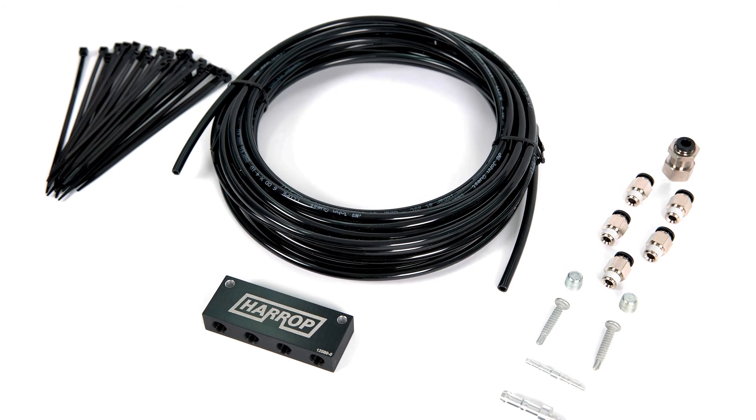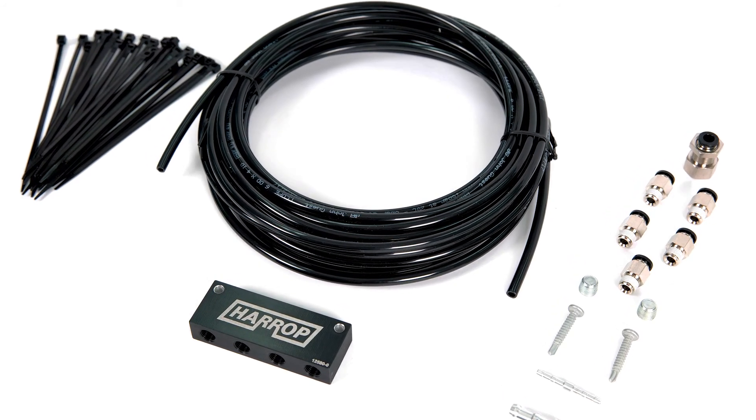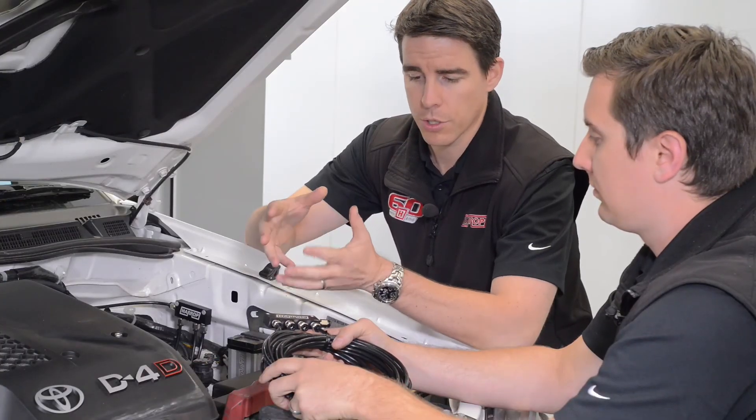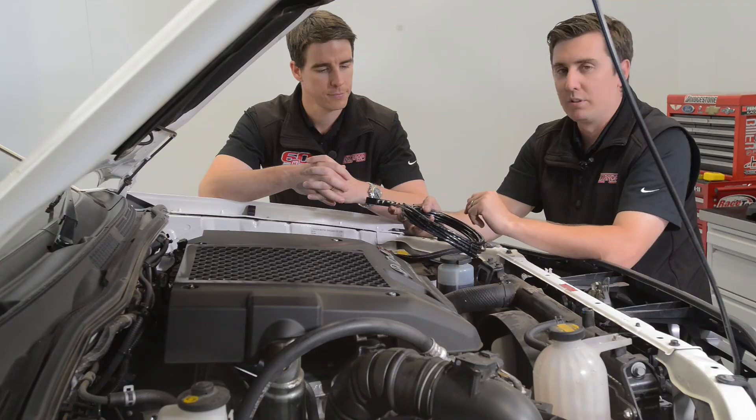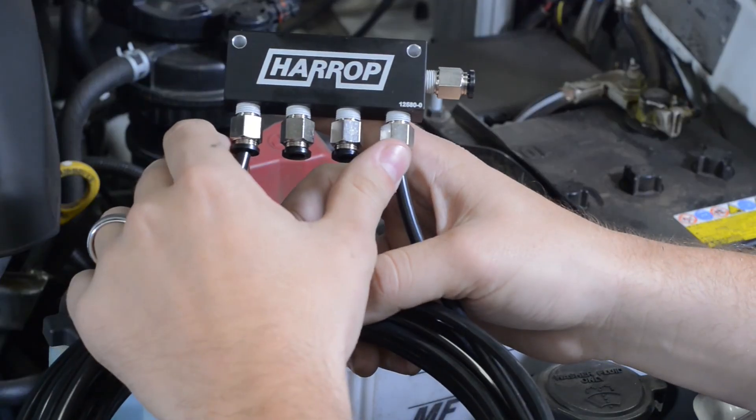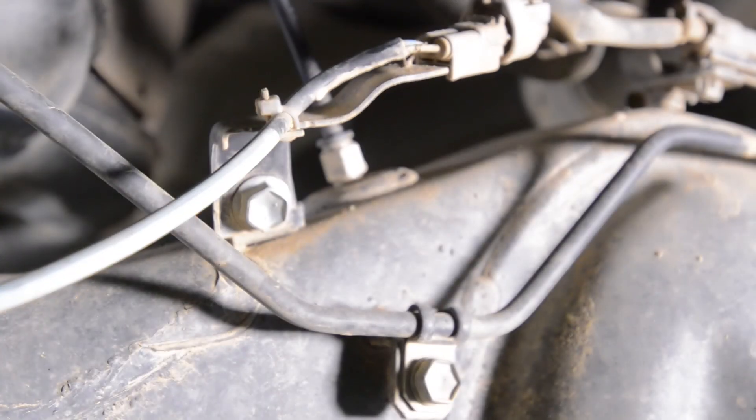So taking a look at some of the design features manufactured here at Harrop — what differentiates ours from some of the other products on the market? Ours is a genuine four-port design, so you've got your four inlet ports here that can take on both differentials, your gearbox and your transfer case.